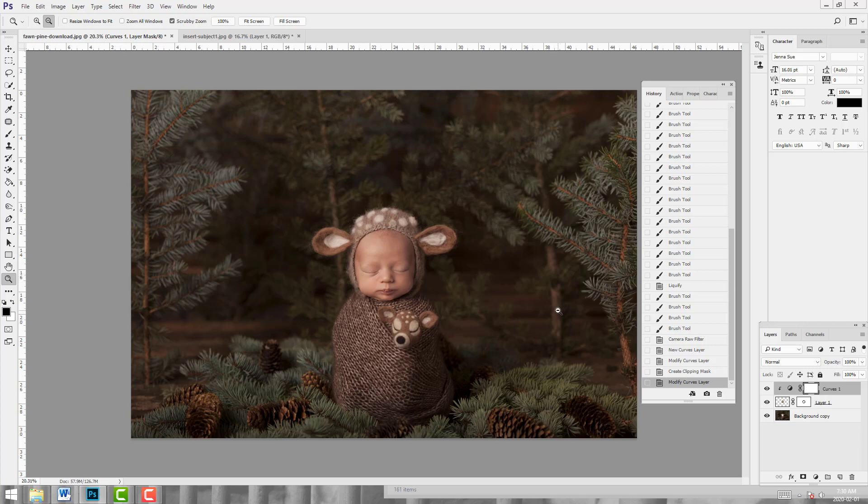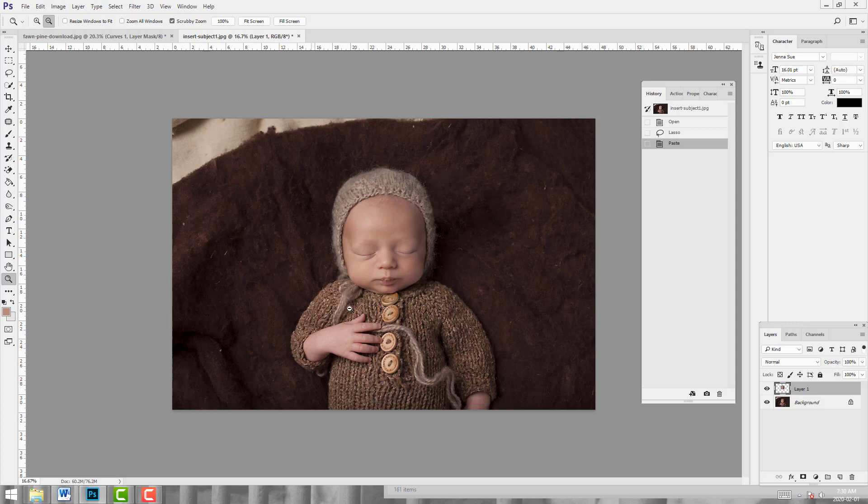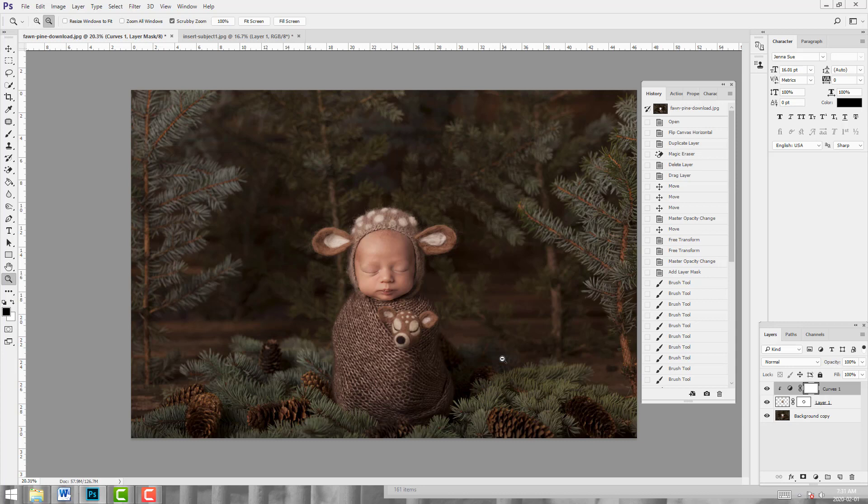To recap: start with your backdrop choice, as that will make your life in the editing process so much quicker. Second, check for the shadowing — as you remember, we flipped the backdrop because we didn't want to flip baby's face. Then shoot for this backdrop: a similar colored bonnet, similar lighting, and a similar color tone down here. I think that's all for this particular tutorial. I hope you enjoyed, and if you have any questions, please don't hesitate to ask. Happy Photoshopping!